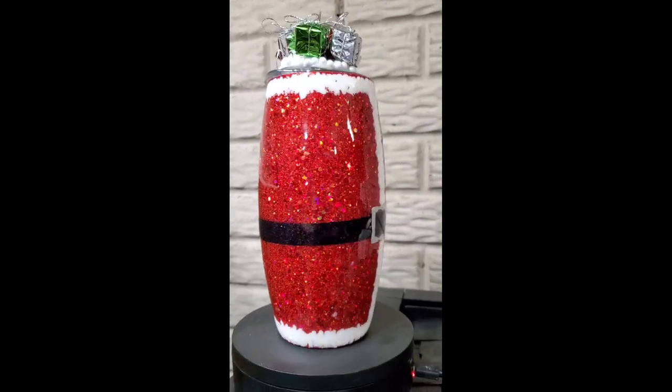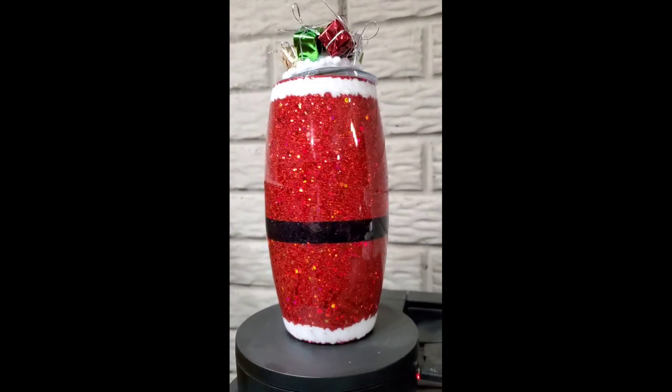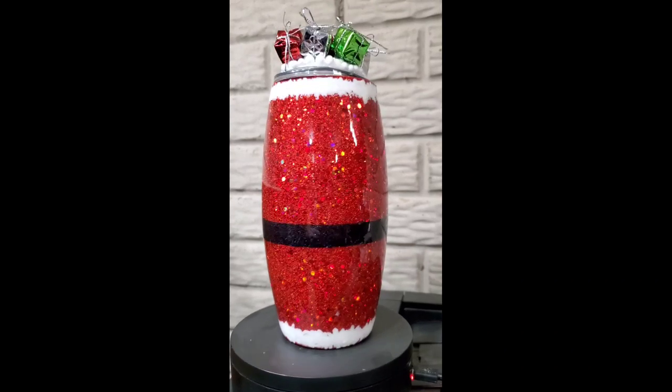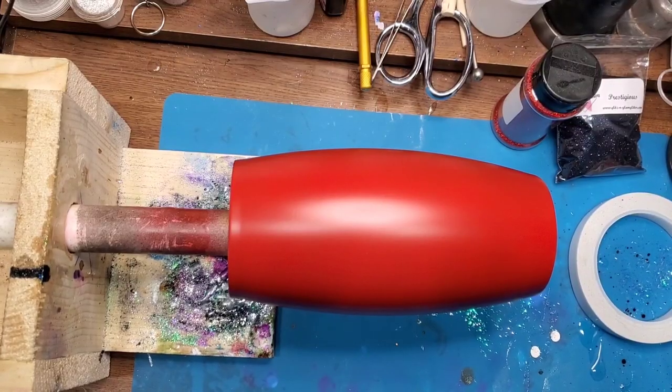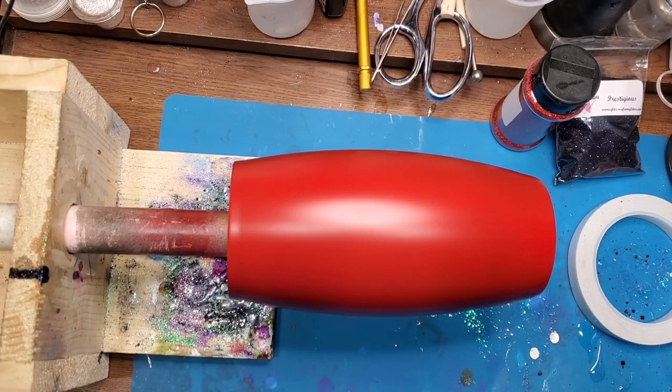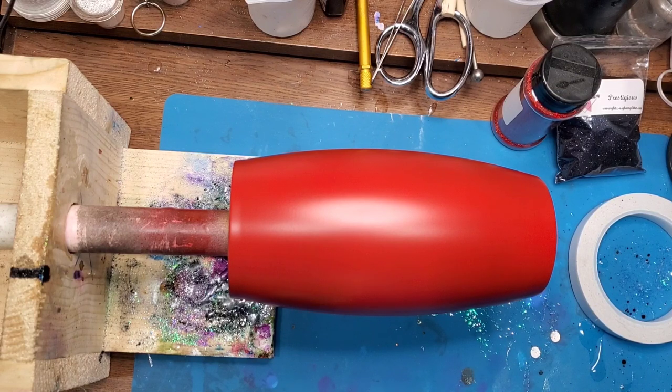We purchased the tumblers from Stainless Steel Depot — I believe it's called a 25 ounce football tumbler. Then we sanded and prepped it and painted it with Rust-Oleum two times, I believe it's apple red spray paint.